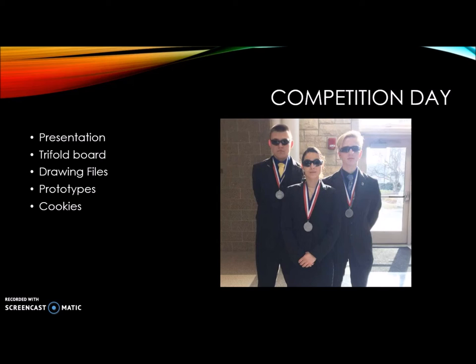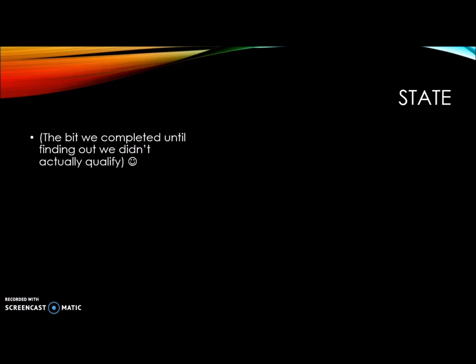This is just another picture post-regional competition. Although we didn't advance to state, I still wanted to showcase all the work we had put forth because we did spend a total of three months on this project.